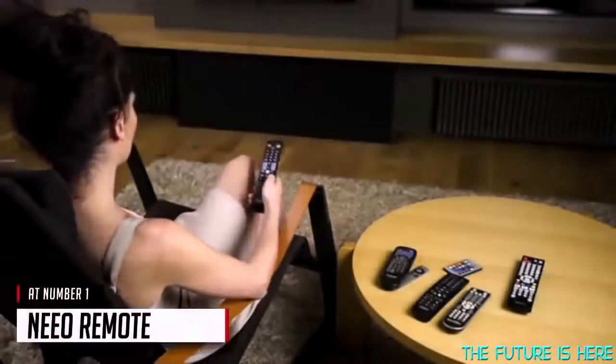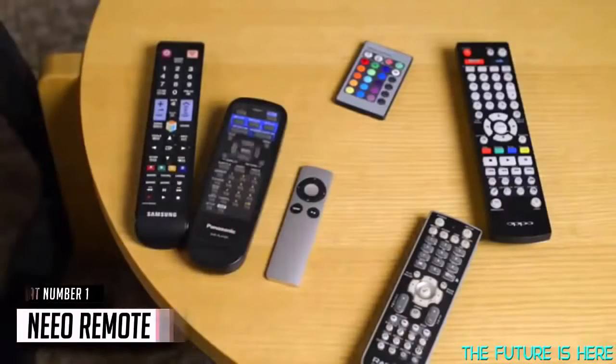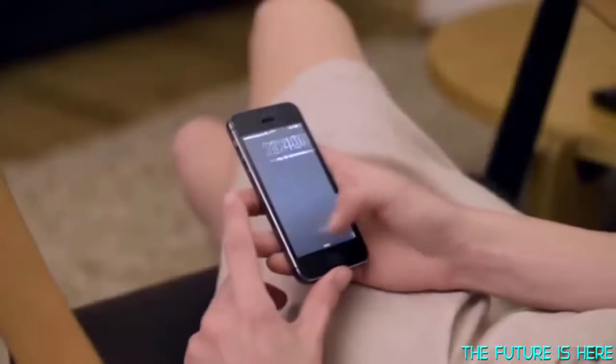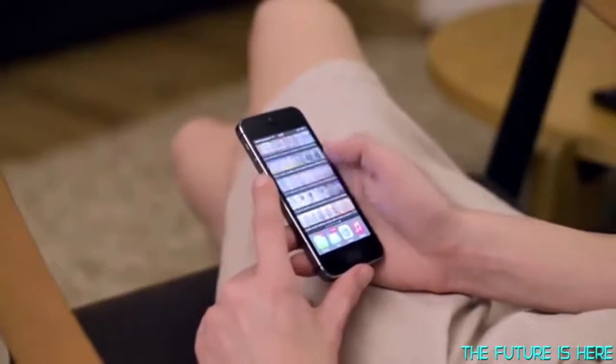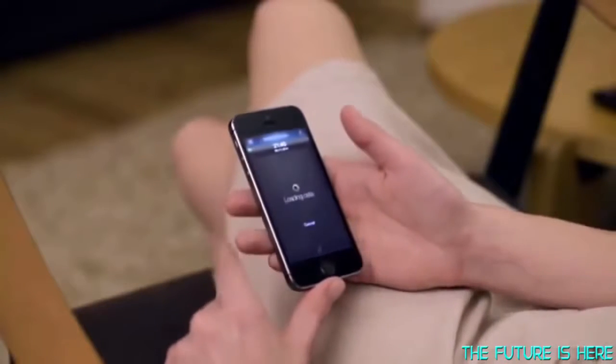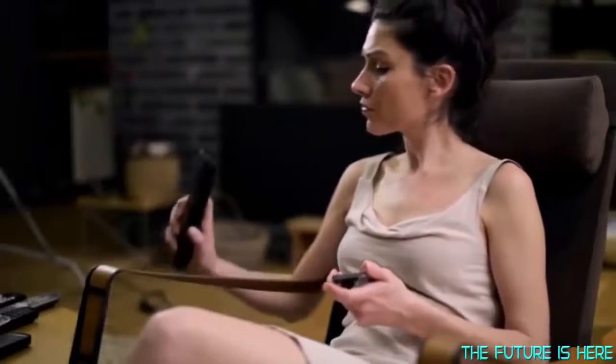We have so many different devices and each one has their own remote or app. You end up with so many, jumping from one remote to another, or when using an app, finding your phone, unlocking it, finding the right app, and waiting until the app is ready. It's cumbersome and inconvenient. It would be so much easier to control everything from one place.